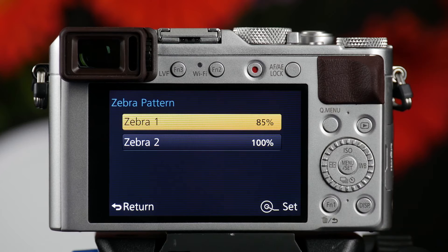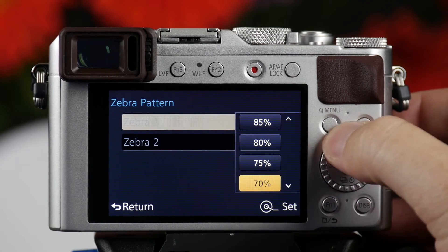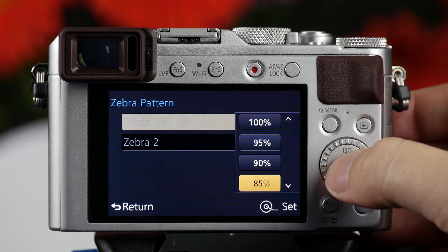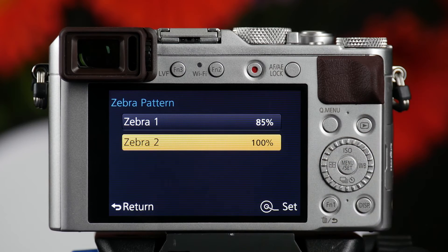When I select set, you can choose values for Zebra. You can have it as low as 50% or as high as 105. I set my Zebra 1 to 85 and I set my Zebra 2 to either 100 or 105.